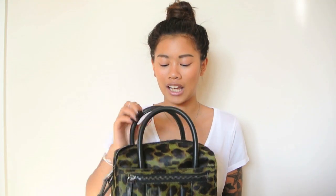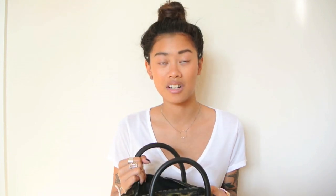Inside the bag there's no middle partition, so it's just one whole space, and what I really like about that is you can fit a lot in. I took this out yesterday, so I'm going to show you the contents from that day.